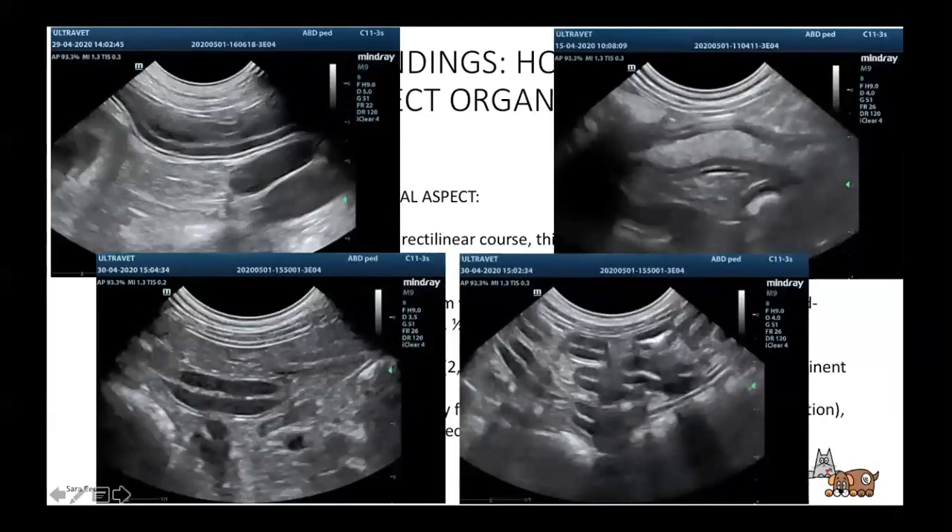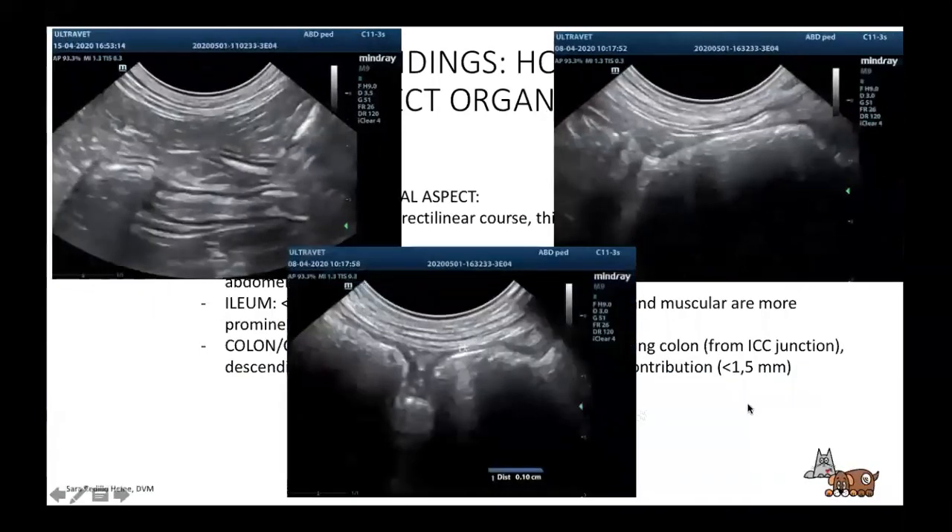These two are the jejunum — you can see they're very similar to the duodenum, but they do loops, so you'll see little cross-sectional cuts. Here we have the ileocecolic junction and the ileum. This is where the colon starts. You can see the feces, you can see the wall, and here the wall is one millimeter — a very thin wall.